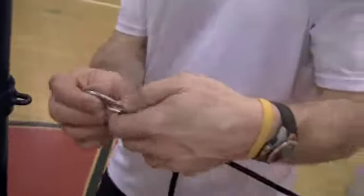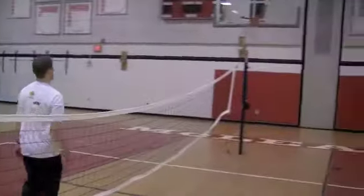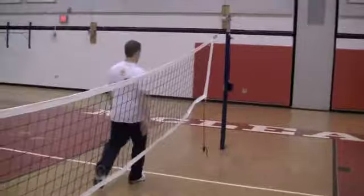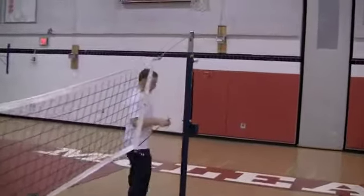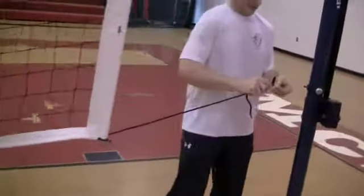Next step is to go ahead and connect the bottom rope. This is just something very straightforward — connect it to the bottom. No need to pull it tight quite yet. Do it on the other side as well. This is that connection, like that.